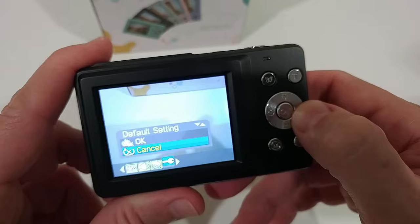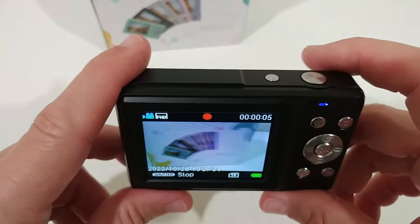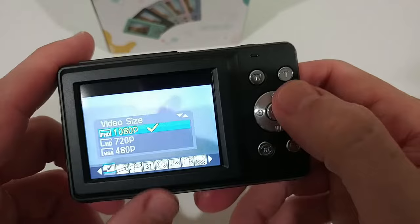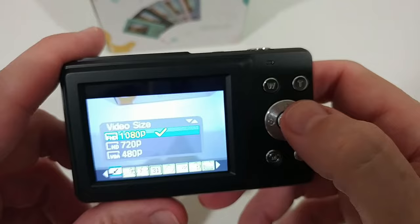Similarly in video mode, we can start shooting video and see live recording. We can also do settings here: video size, different effects, language, date, auto power, and power frequency — similar things to the photo mode, but with resolution options dedicated to video.